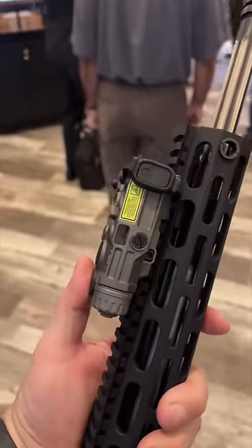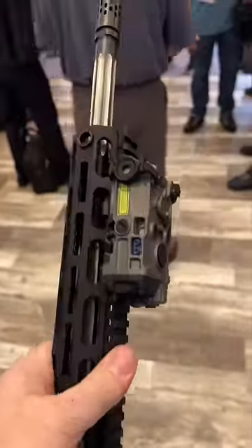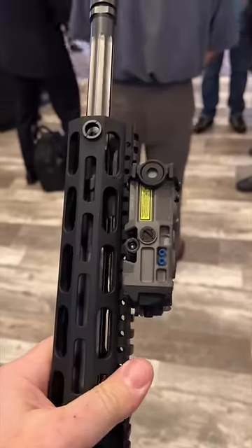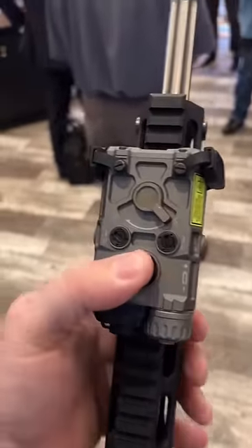One of the coolest items at SHOT Show that I was excited to check out was the OGL, On-Gun Laser, from EOTech. It's super small, about the size of a deck of cards, and it has a nice interface.